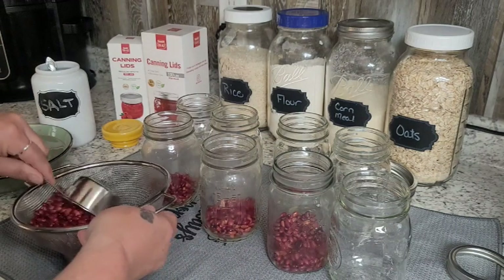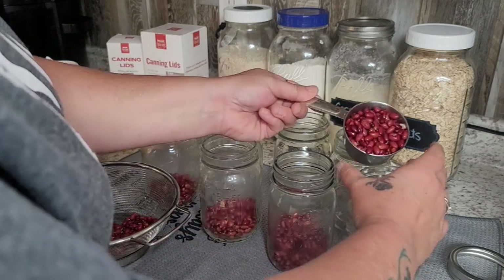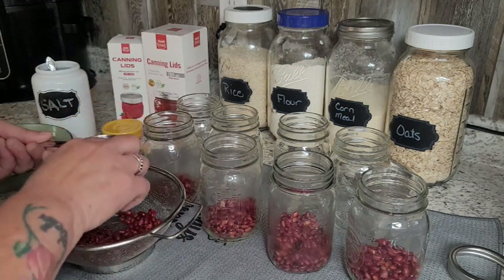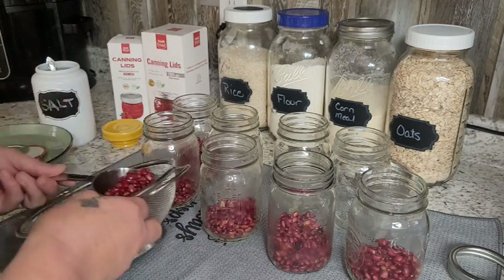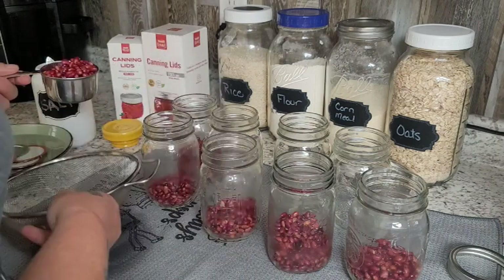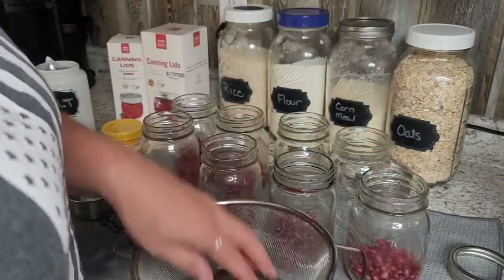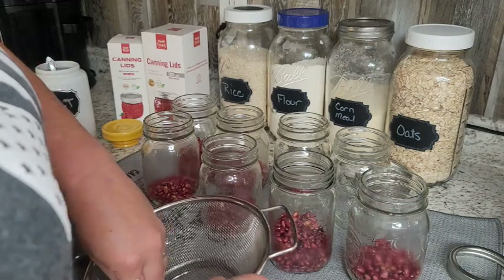You can season your beans, but these are just plain because I don't know how I'm going to use them and I like to season them so many different ways. I season them once I take them out — add them to rice, add them to stews. I find it easiest to just can them plain most of the time. We do do some baked beans and things like that. We've got about six jars here from a one-pound bag of small red beans.